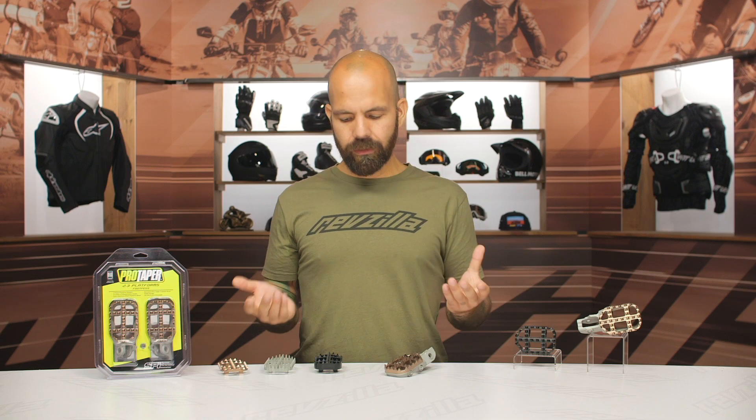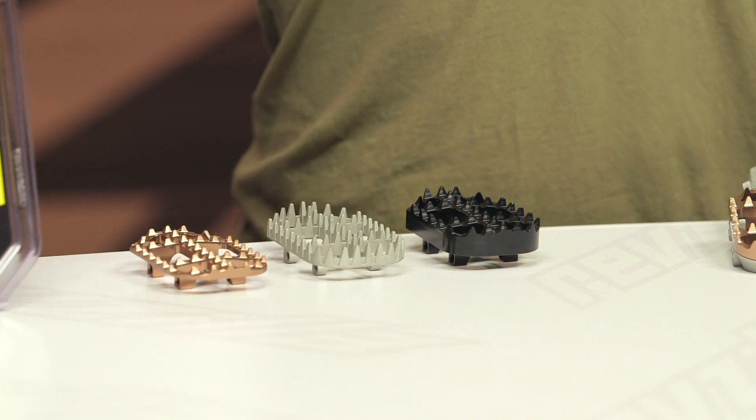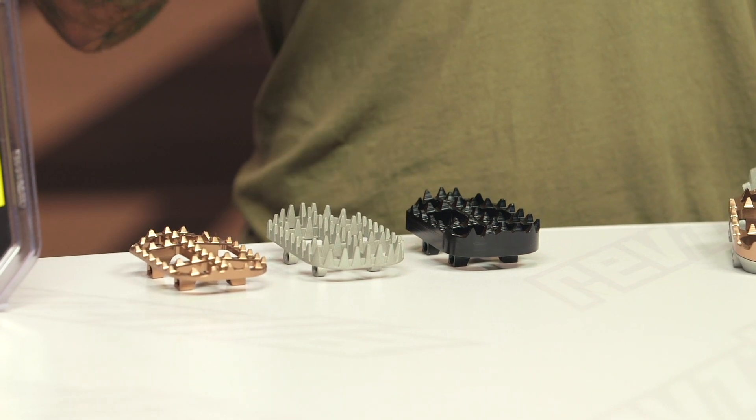I think this is a really unique product from ProTaper. I do wish that they sold the set for less from the get-go so that you could choose whatever cleat you wanted — maybe the next iteration will be sold like that. But overall, a really innovative product from ProTaper, as we've come to expect from them in the dirt world.